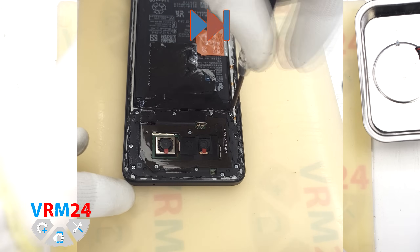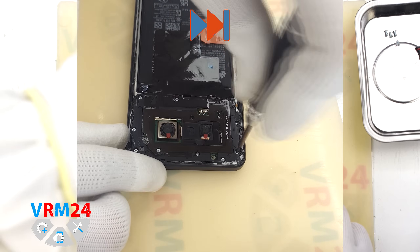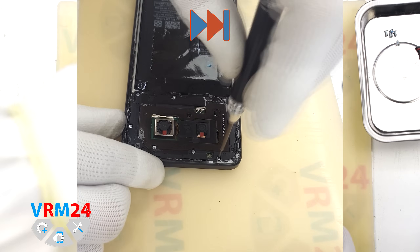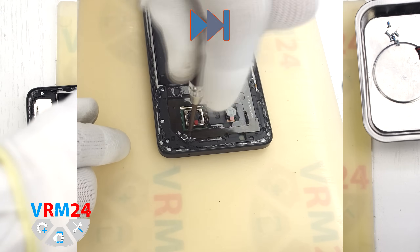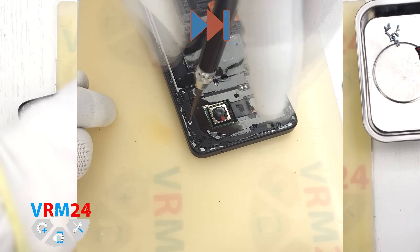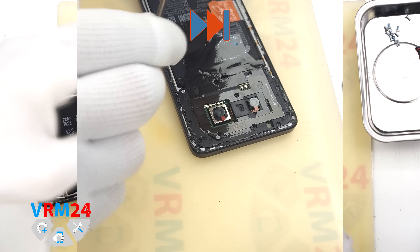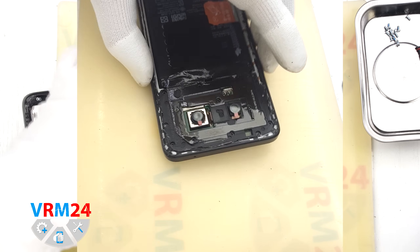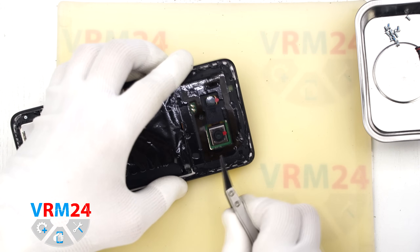For this we use a 1.5 mm Phillips screwdriver or a Phillips hash tool. We carefully unscrew the screws and place them on a dedicated surface. It is best to arrange them in a specific order to avoid mixing them up during reassembly, as sometimes screws don't fit properly into different holes, so keep track of where each one came from.